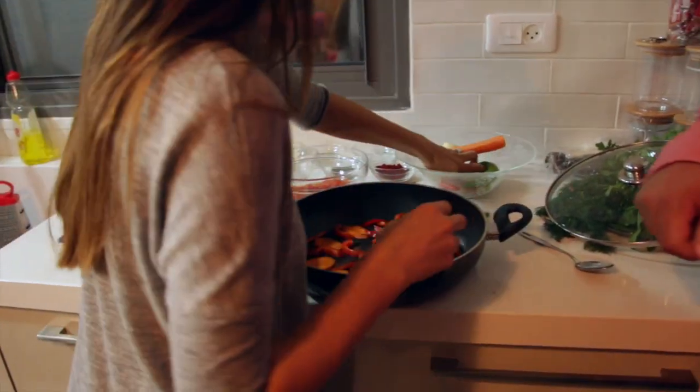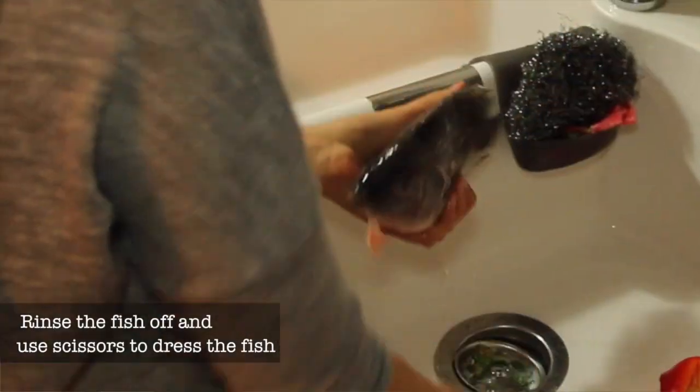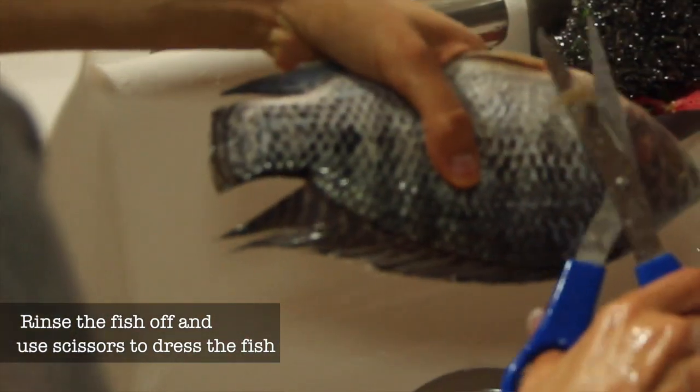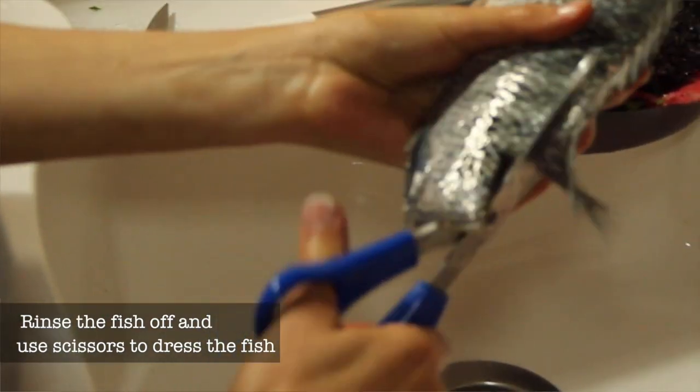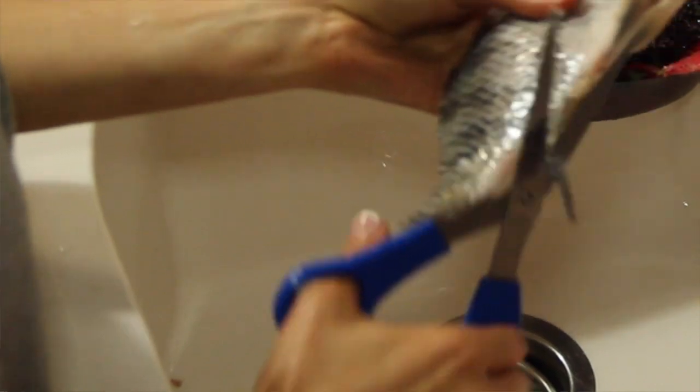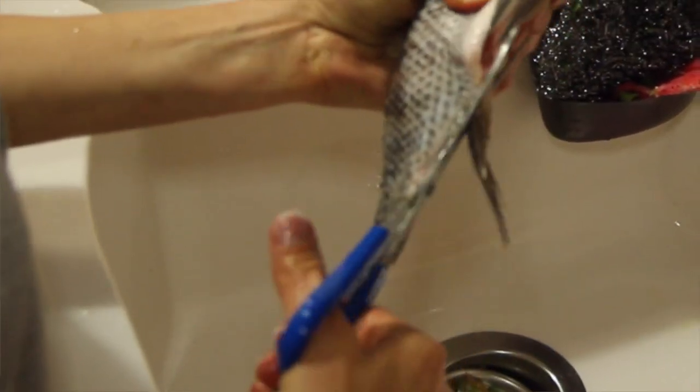Now I saw Amy preparing the fish, and you said there's two ways of preparing it: one with the head on, and one with the head off. Now what's the distinction between the two? My family doesn't care if there's a head, because in the end you don't eat the head, you just eat the fish. But for her family, when the fish has a head, it looks like it's looking at you, so they just take it off. So I think I'm going to eat at Amy's family — I don't like the fish looking at me either.